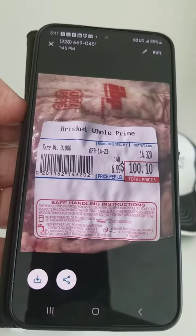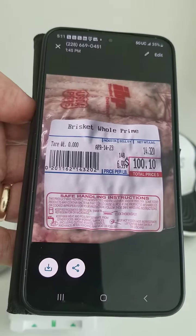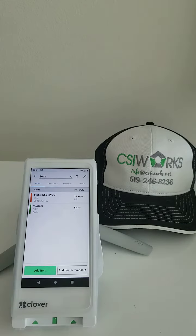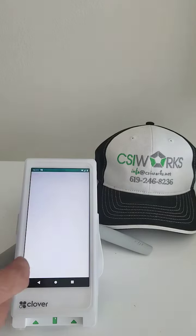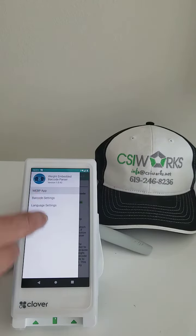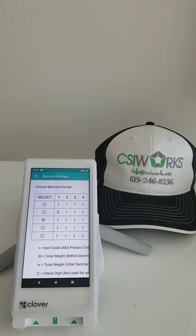This is the barcode we're working with, and it isn't going to work because the current settings will not properly read the price on it. If you go into the barcode cursor and try any of these five options, you'll find that none of them will work.